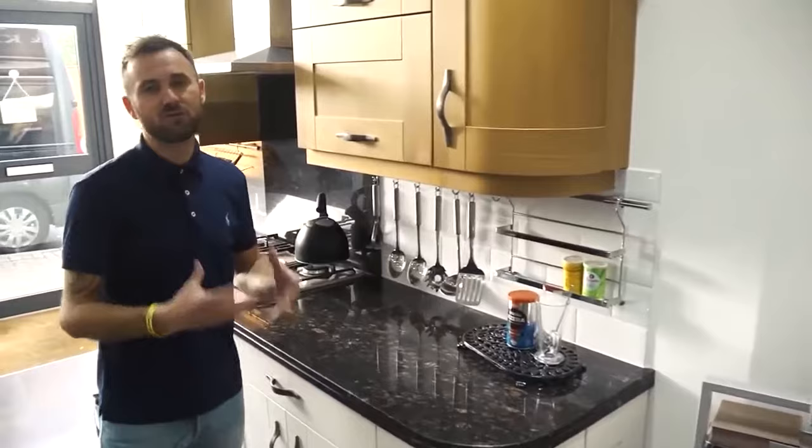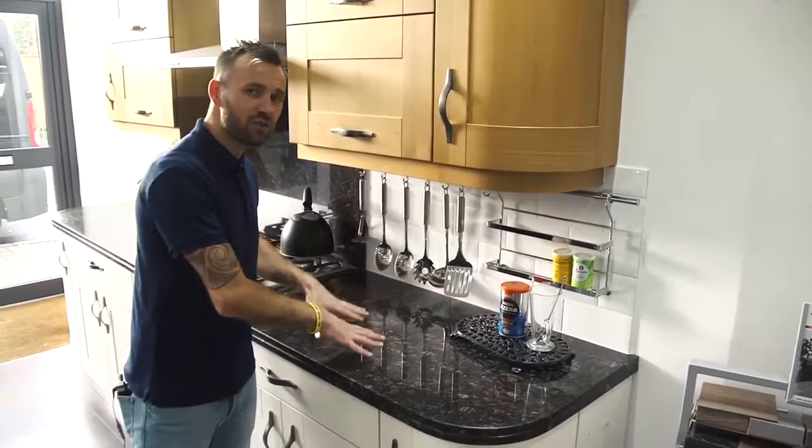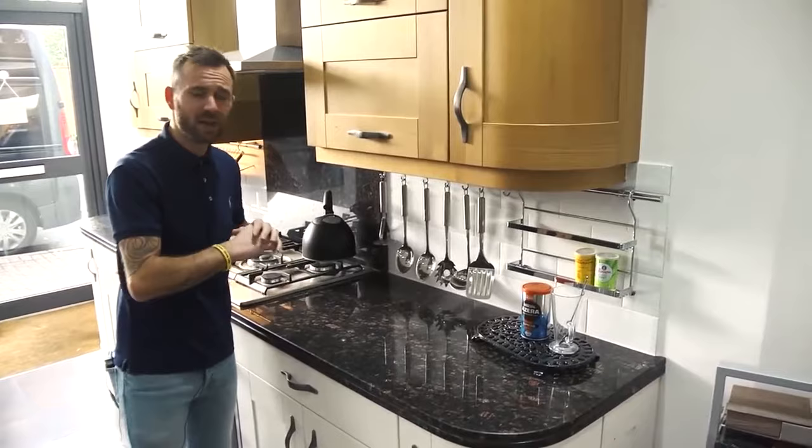Moving on to granite — granite is a really good worktop and gives lots of benefits in terms of colors and durability. However, because the product can be porous, you've got to be careful with certain food mixtures. It can also burn, so you can't take a hot pan off a hob and put it directly onto granite because it has a shock factor and it could crack. That said, it comes in loads of different colors and is a very good choice.